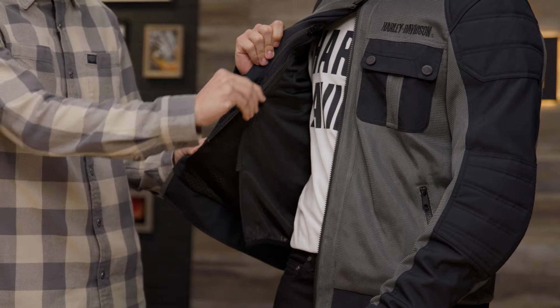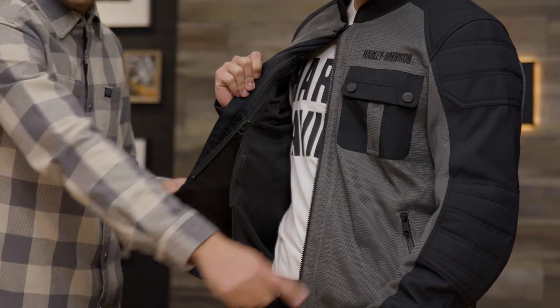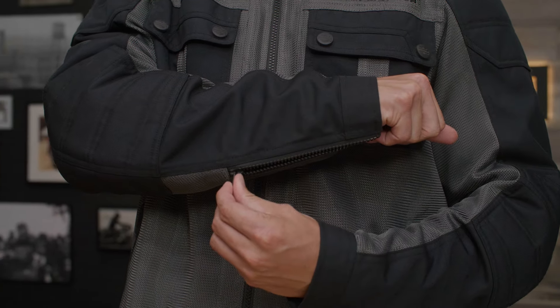One of my favorite features is the Zip-Out Lightweight Windproof Liner. You're gonna unzip — this follows the entire inner lining of the jacket. That's gonna help block the airflow from coming through the mesh shell as you ride.